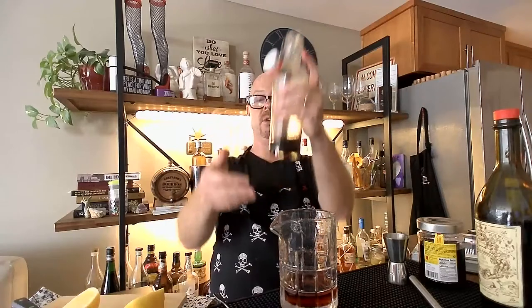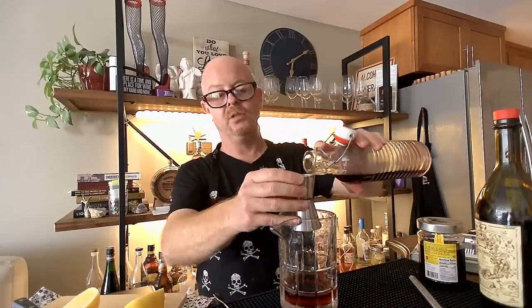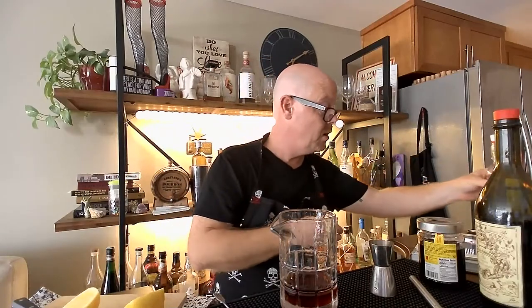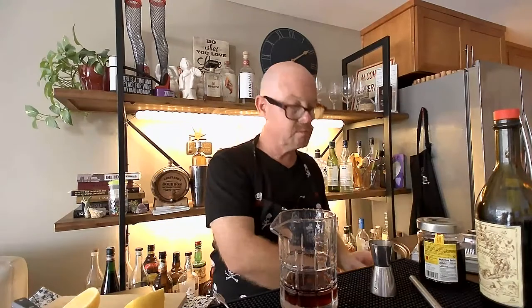A quarter teaspoon of Demerara syrup — so this is Demerara sugar or turbinado sugar syrup — instead of gum syrup. This is the saving grace. Instead of putting a cherry in there... our short rib timer! Our braised short ribs that we are having for dinner — that would have been such a great pairing for this particular show.